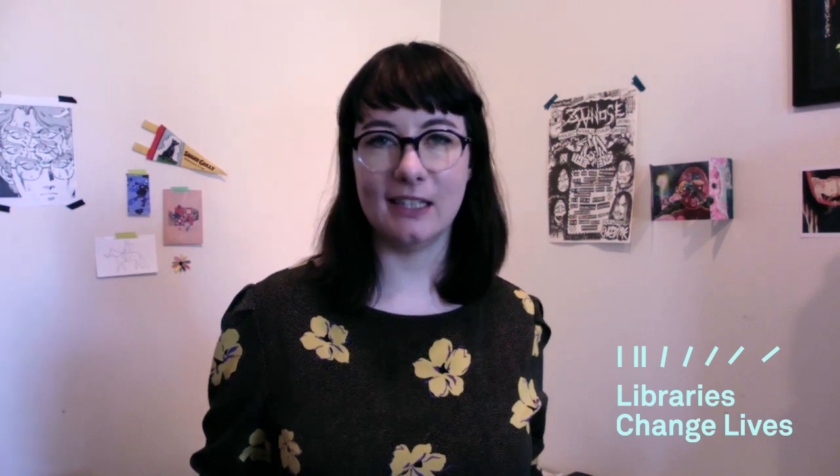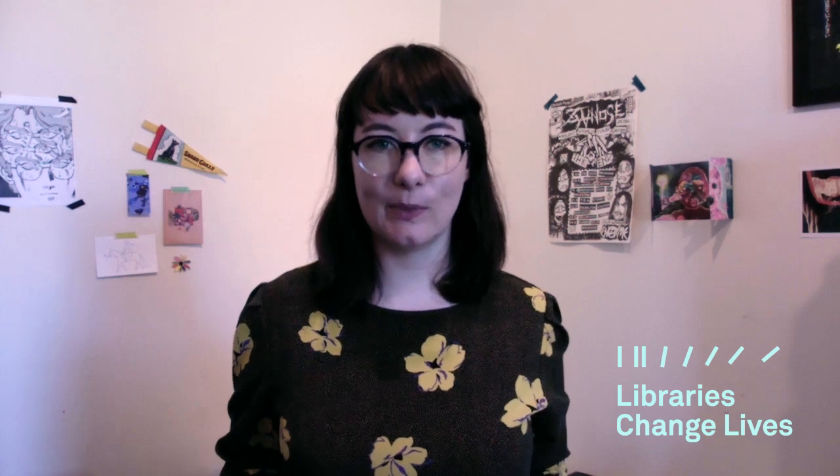Hey everyone, my name is Ashley Ronning. I'm an artist, illustrator and a zine maker, and today I'm going to teach you about how to make an eight-page zine as well as making zines with sustainability in mind. In my own practice I make zines about space, nature and mental health. I also draw editorial illustrations for magazines, posters for bands and band t-shirts.